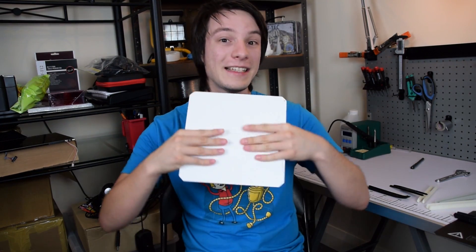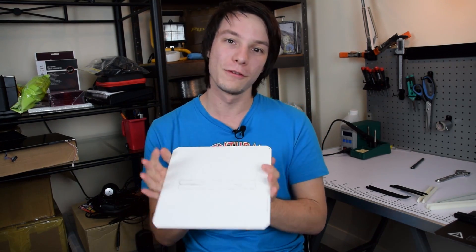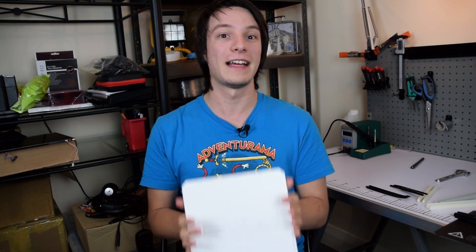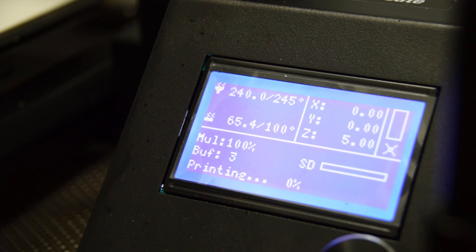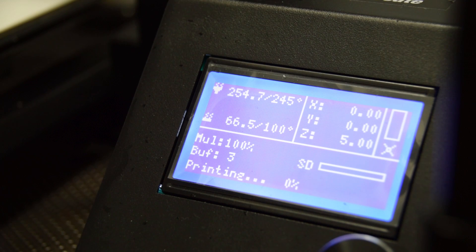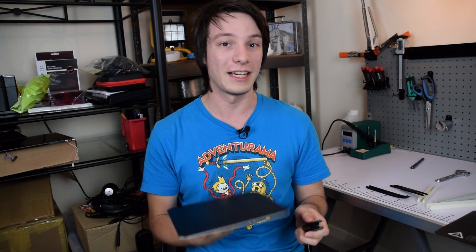How does the Printin-Z Zebra Plate stack up against other print surfaces? I always disliked having to hit the bed with a scraper on the Cocoon Create — with big prints you really have to go hard. The Zebra Plate is removable, easy to flex prints off, and won't smash or be fragile like glass. One important factor: it has a lot of thermal mass, so it did take a while for my heated bed to reach 100 degrees. There's more thermal mass in this thick sheet than in a sheet of BuildTak, so heat-up times are longer.